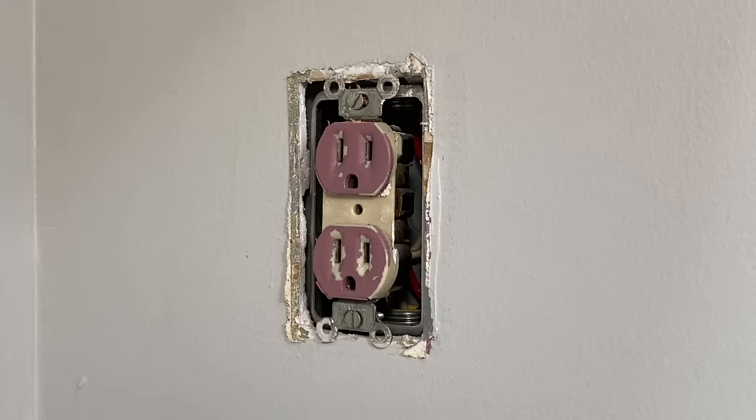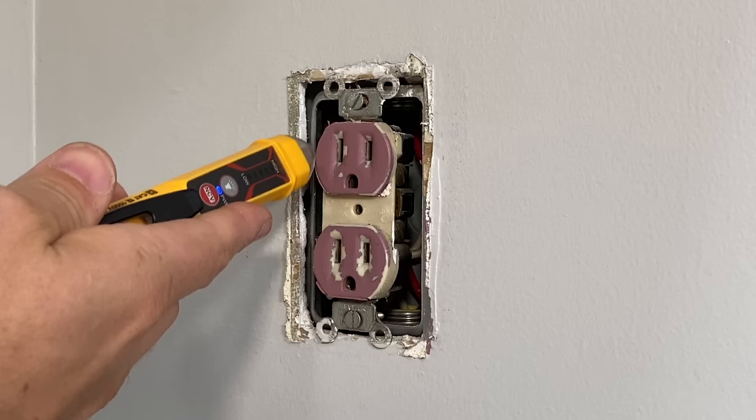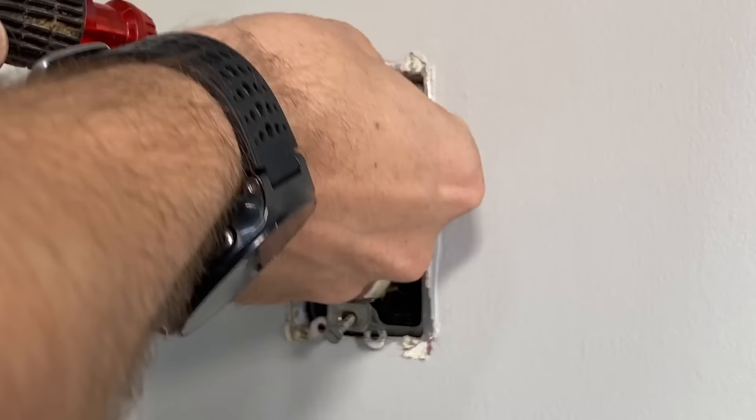Now I'm going to remove that outlet and show you how to wire in the new one. First up, we want to make sure there's no power coming to this box. We use our voltage tester and test all around the outlet and within the box to make sure nothing is showing that it's active or getting power. Once that's confirmed, we can remove the outlet and look at the wiring to see what we're dealing with.